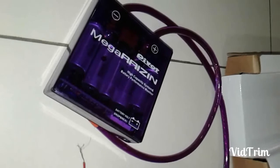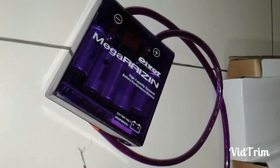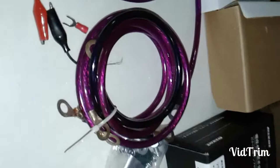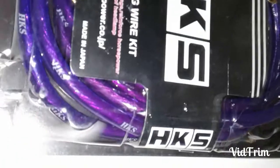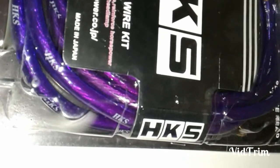That's a good sign of the battery and the performance. There are also some cables — grounding cables — but these are smaller than the ones I bought, which are much thicker. The thicker the cable, the better. This mega resin is 21,000 UF, meaning microfarad.